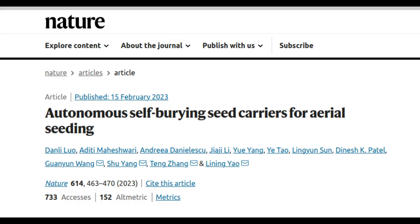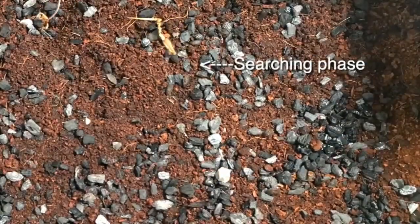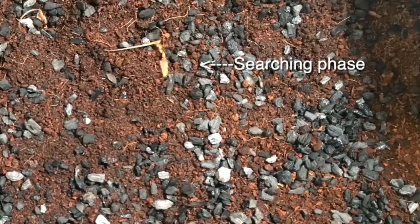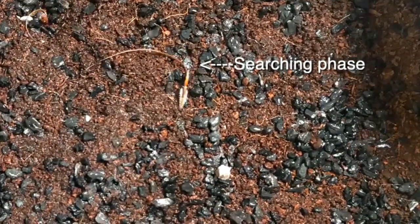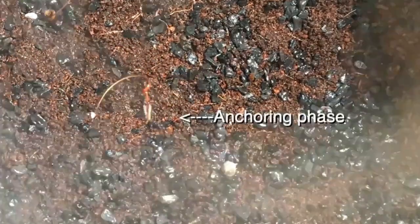Erodium's stalk forms a tightly wound seed-carrying body with a long, curved tail at the top. When it begins to unwind, the twisting tail engages with the ground, causing the seed carrier to push itself upright. Further unwinding creates torque to drill down into the ground, burying the seed. However, erodium's one-tailed carrier only works well on soils with crevices.